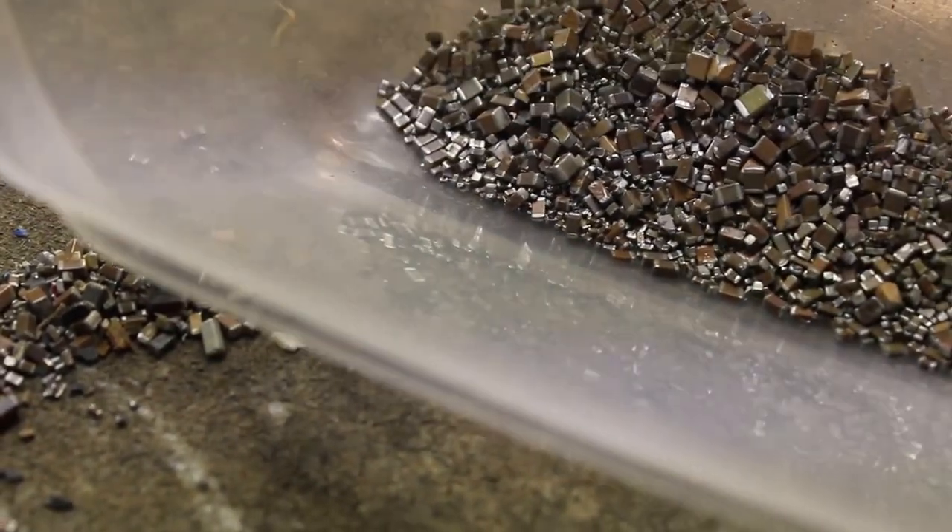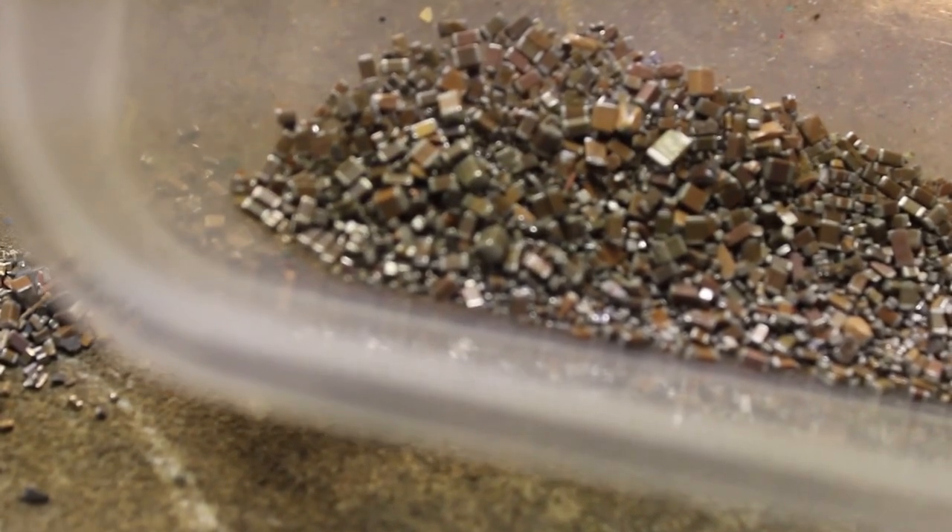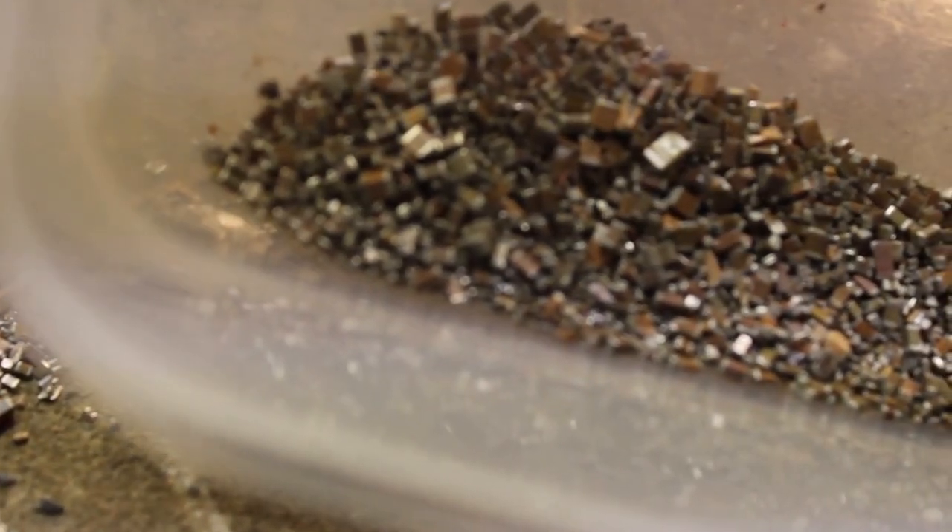As you can see there is nothing in there that looks like an inductor — just clean MLCCs.